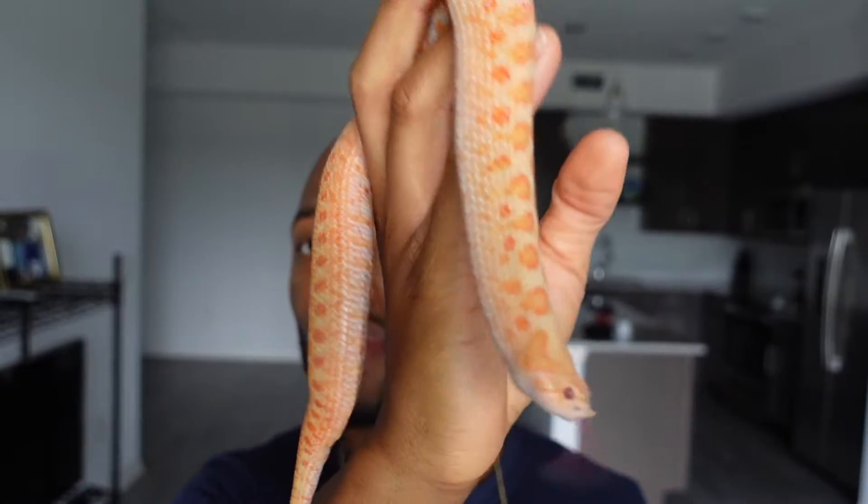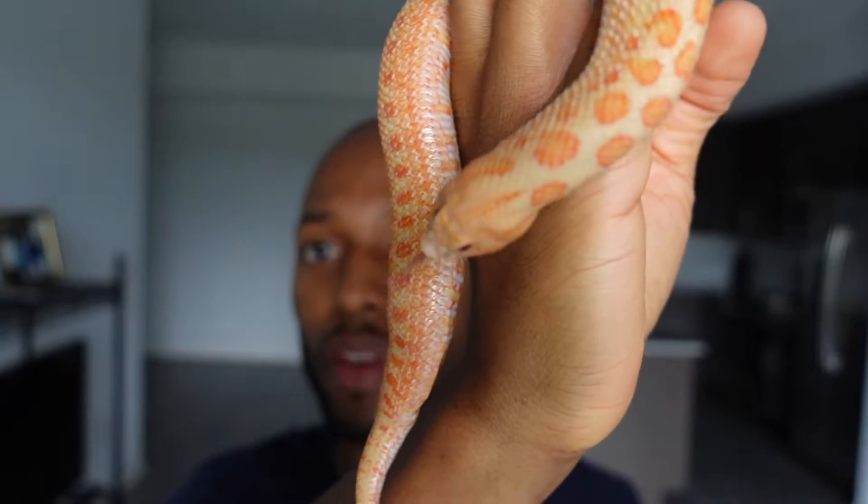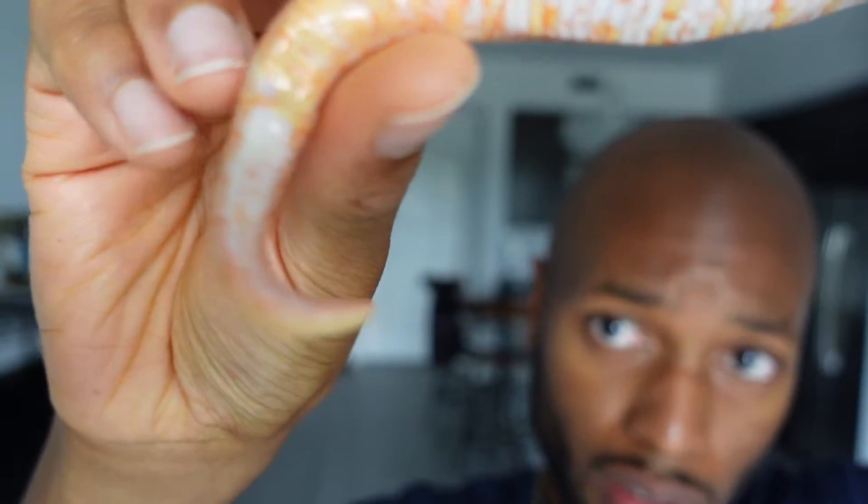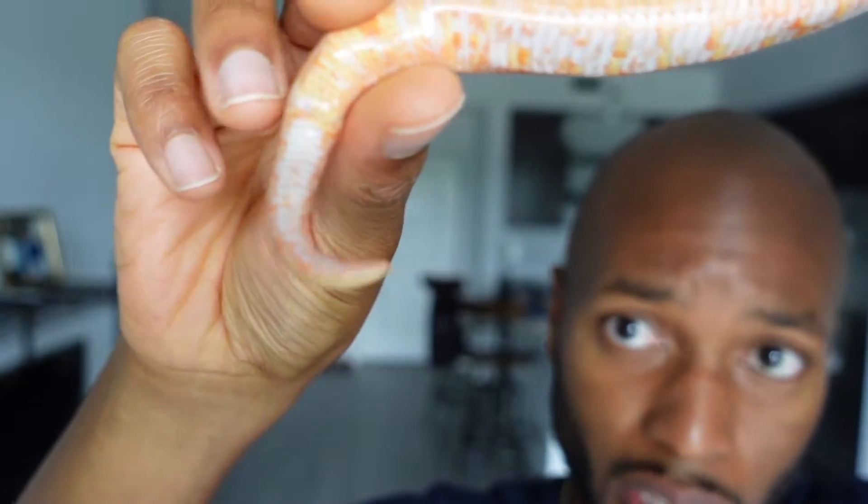The hognose I'm gonna use as my first example is gonna be Cheeto. She is one of my females and she is a really good example. What you do is you want to look at her tail at the cloaca, which is the vent. As you can see, she has a little stubby tail.